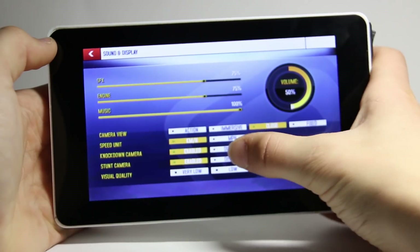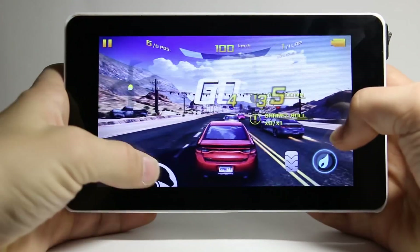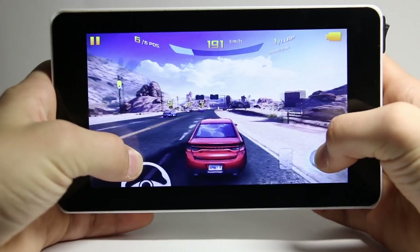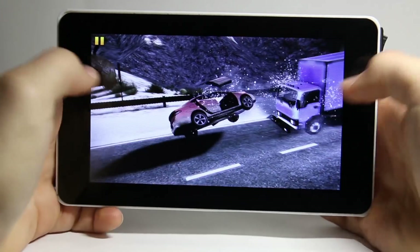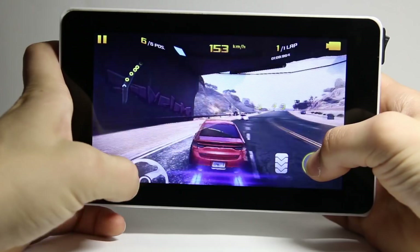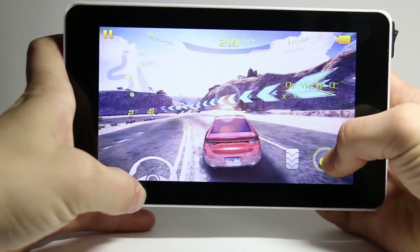First, I changed a few of the settings, then I tried playing it. I do need to give you a little warning though — my skills have been known to be extremely intimidating. This game ran super smoothly and there wasn't any lag at all. And then about a minute into the race, it froze. I tried out Asphalt 8 a couple more times, and sometimes I was able to get through an entire race, but mostly it ended up freezing.